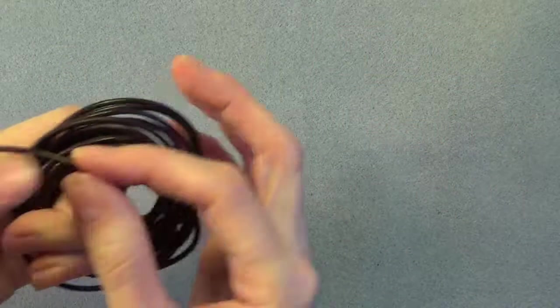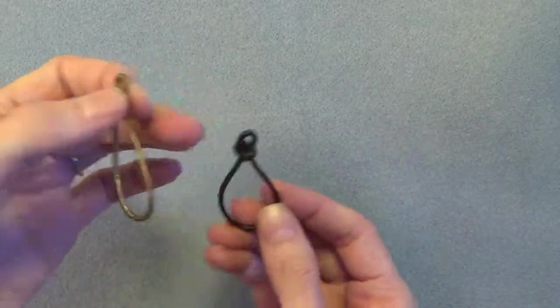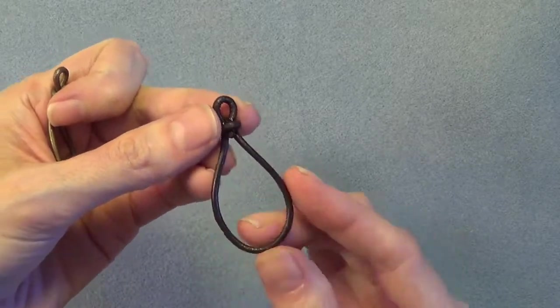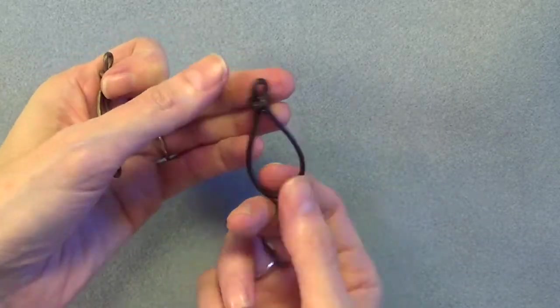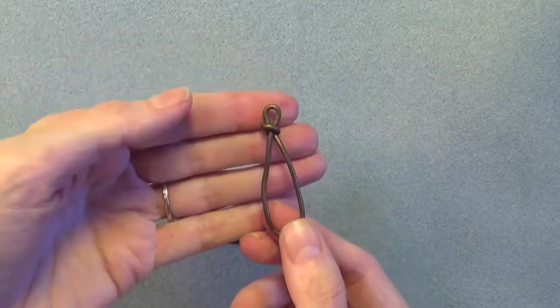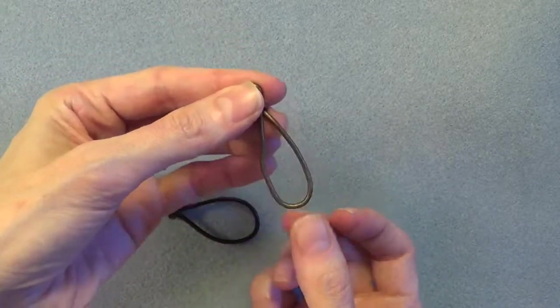You'll need some 2mm or 2.5mm round leather for this project. If you're going to be making large loops like these, I'd really recommend the 2.5mm size — it's a little stiffer and it'll hold its shape better. The 2mm size is going to be better for smaller loops and especially if you're planning to attach it to something that might stretch out the shape.